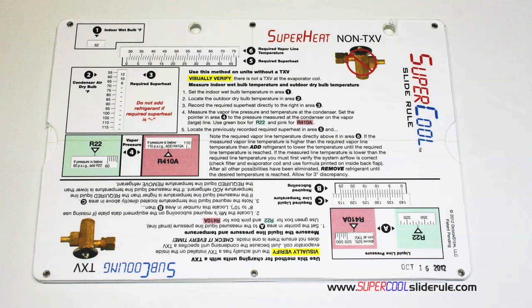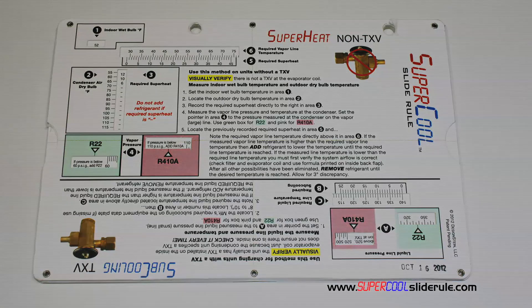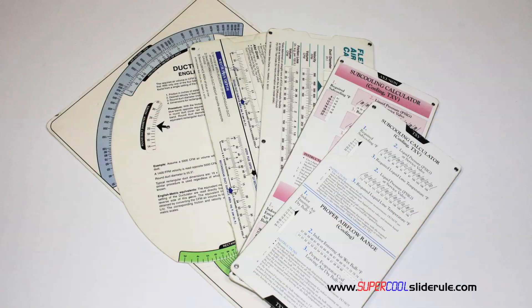I'd like to take a minute to introduce you to the coolest tool in the HVAC industry. Historically, technicians have carried four or five different slide rules — one for R22, one for R410A, one for metal duct sizing, one for flexible duct sizing, and yet others for diagnostics or troubleshooting.